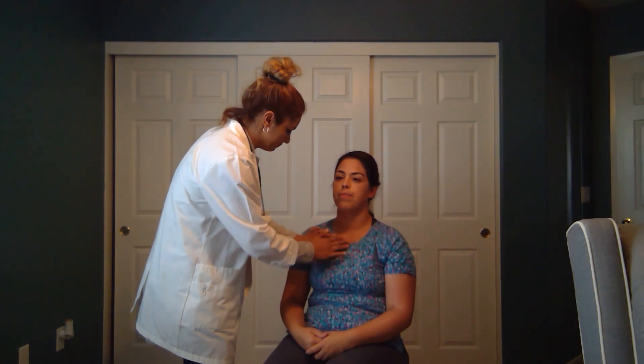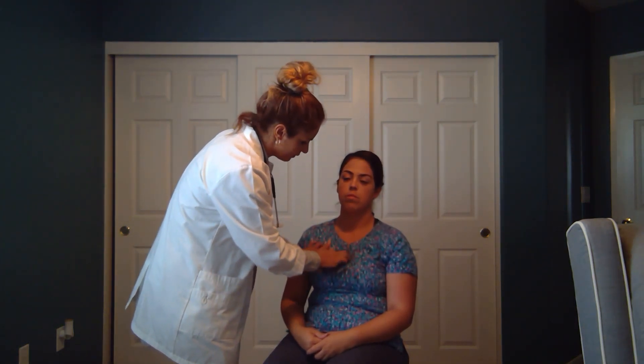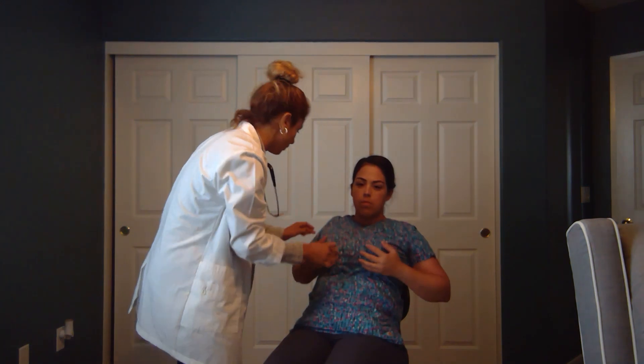After inspection, we would move on to palpation. We would start by palpating for costal chondral tenderness. I'm going to palpate — let me know if there's any pain, Ms. Anais. Is there any pain? No. There is no costal chondral tenderness present.